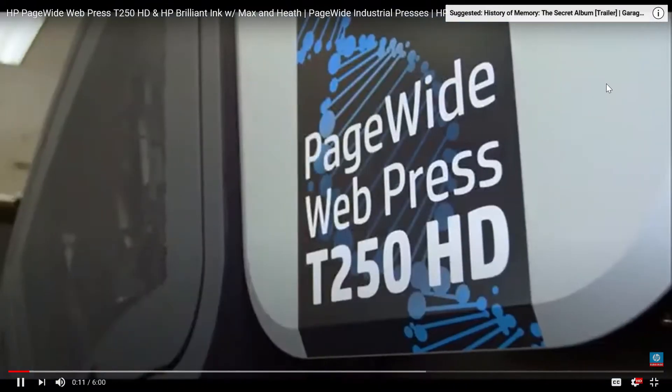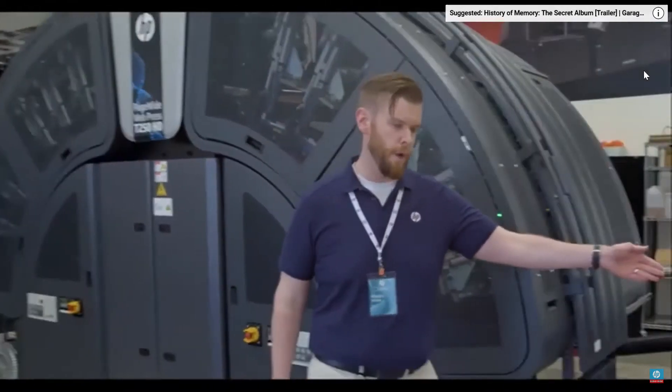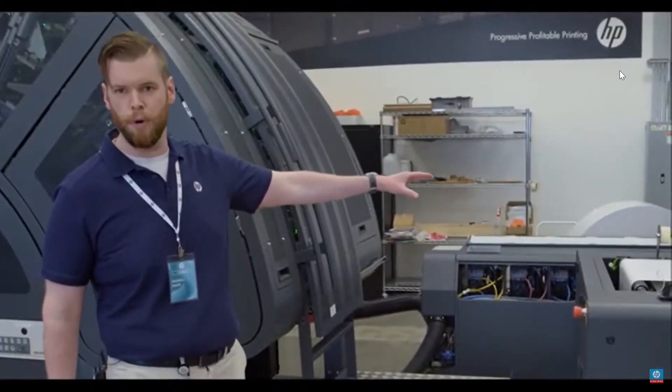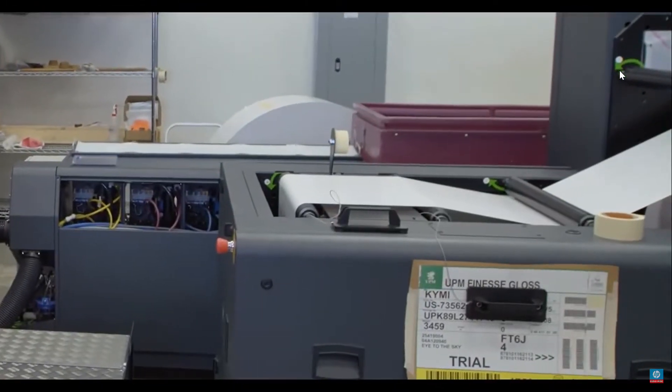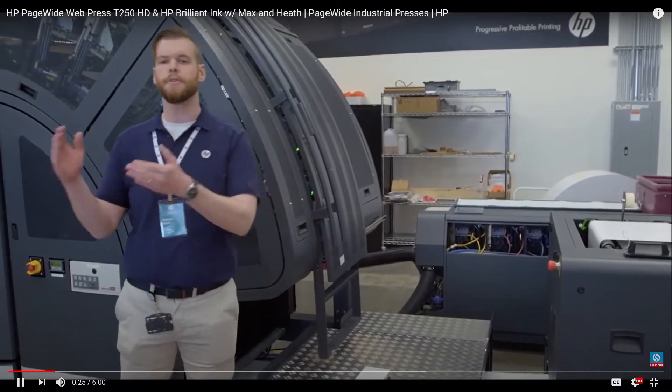Hi, I'm Max Raver. I'm a Solutions Architect here at HP and I'm going to walk you through the new T250 HD page-wide web press. We're going to start right here at the unwinders. Our media range on this press remains the same as our T240 — it's 40 GSM up to 250 GSM, everything from your pharma fold application up to a direct mail piece.